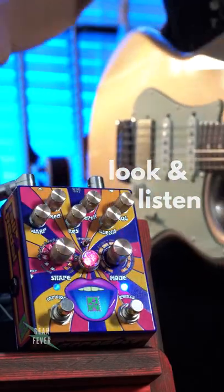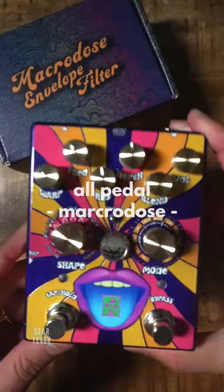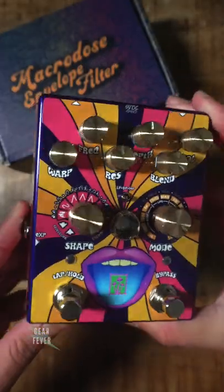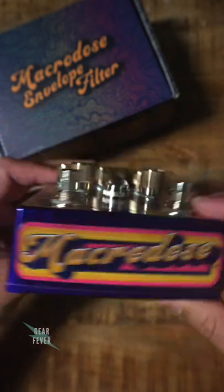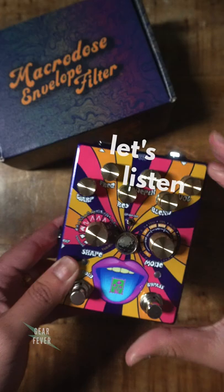Let's have a look and a listen. The All-Petal Macrodose is an analog envelope filter with a wild amount of options, including a blend knob, 9 shapes, 11 modes, auto-wah, step filters, sample and hold, tap tempo, and so much more. Let's have a listen.